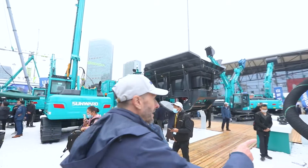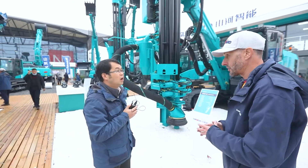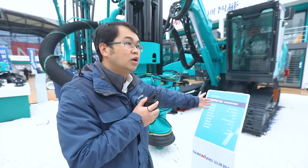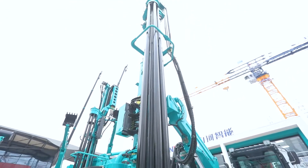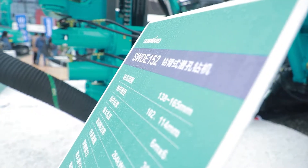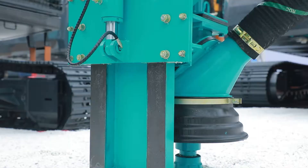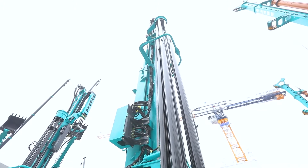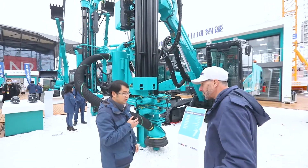We have a machine here on display. This model is the SWD 152 down-the-hole drilling rig — a medium-sized unit. The hole diameter ranges from 138 millimeters to 165 millimeters, and it can drill to a depth of 36 meters. Typically they would drill a hole 20 to 30 meters deep, place explosives inside, and then blast the rock.